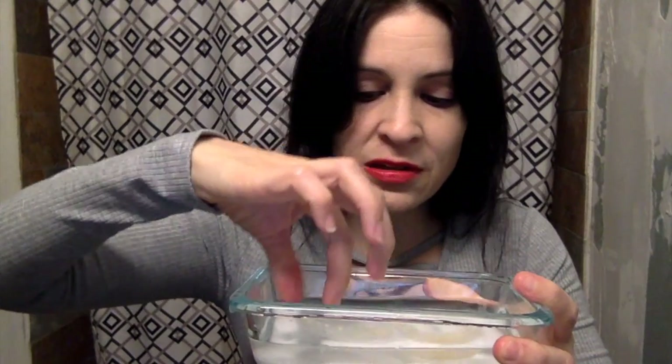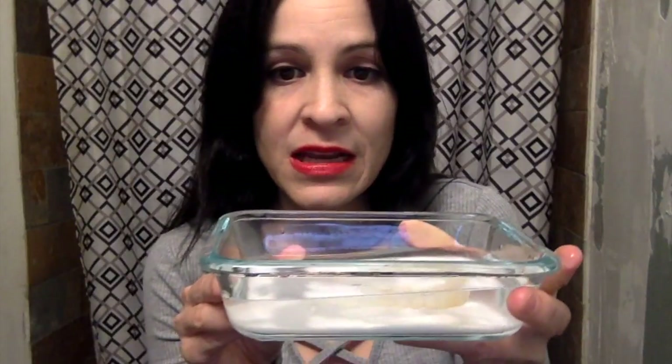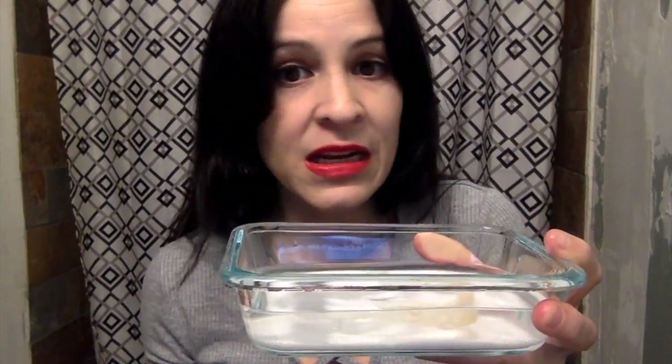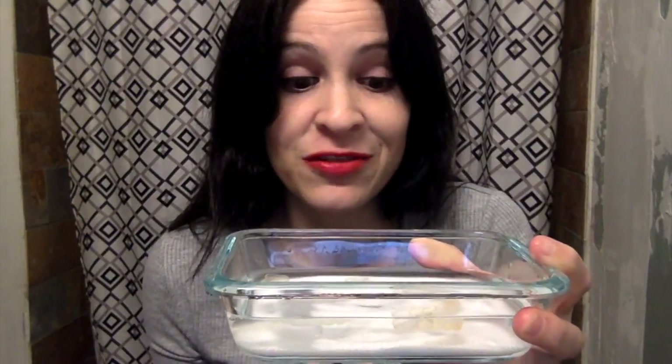There we go, and we're just going to let them sit. I need to flip it over so they can sink, fill up with water and sink. It says it can work within a couple of minutes, or I may have to leave it overnight — and I probably am going to have to leave it overnight because this is like five or six years worth of staining.